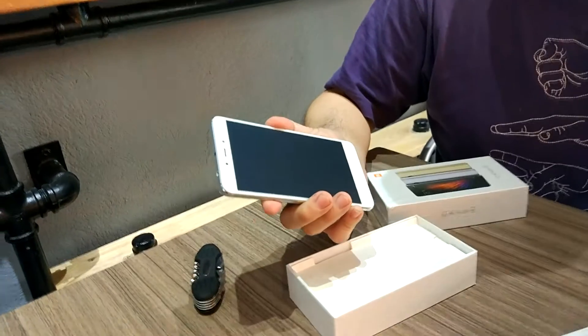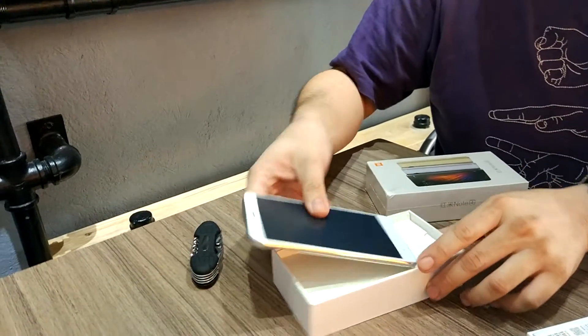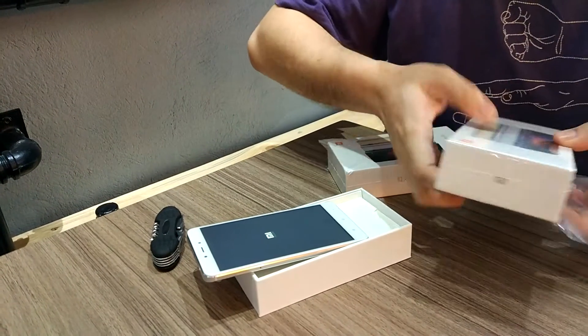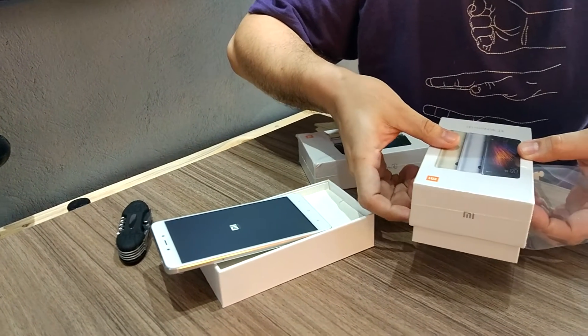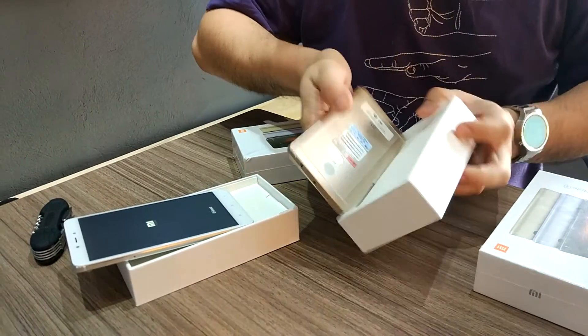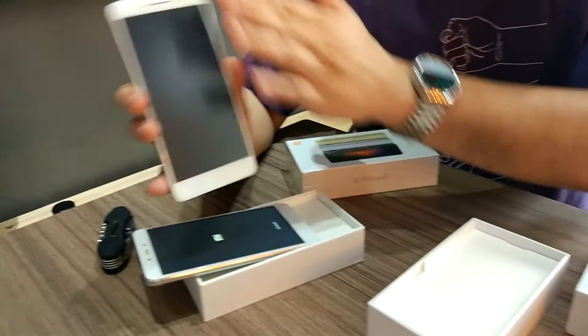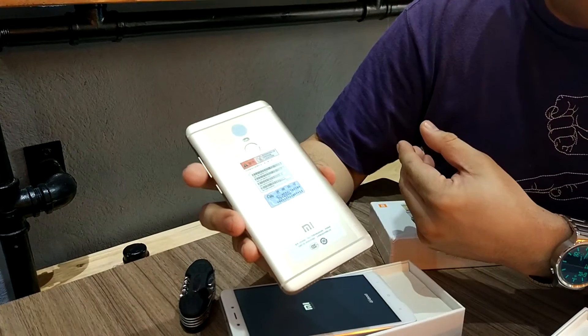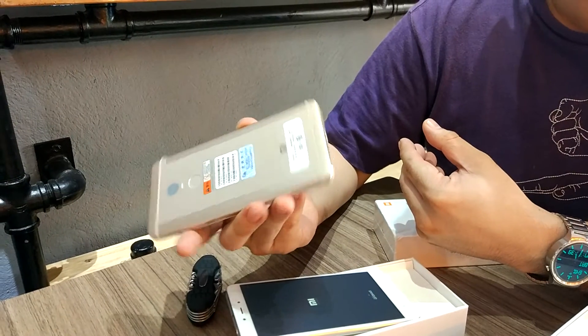Let's boot it up. Meanwhile, we show you the gold variant. The gold variant also has the white panel in front and rose gold on the back.